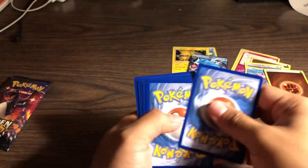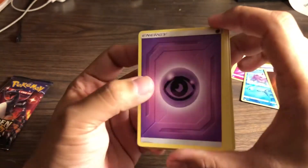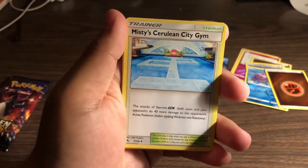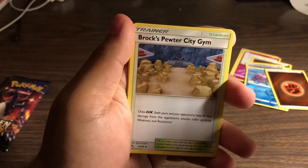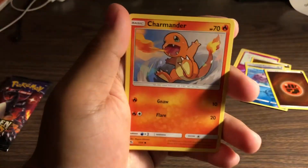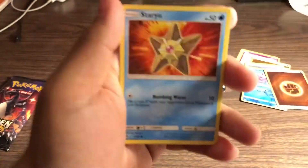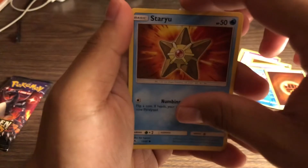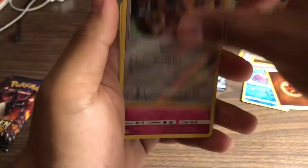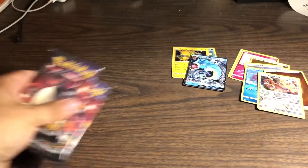Let's go - one, two, three, four. Psychic energy, Far-Fetched, Misty, Brock, Ekans, Charmander, Psyduck, Magikarp, Staryou - my last one is going to be a Water energy and a reverse Kangaskhan. Put this guy in - and a Clefable! We got two more guys - what will happen in these two packages?